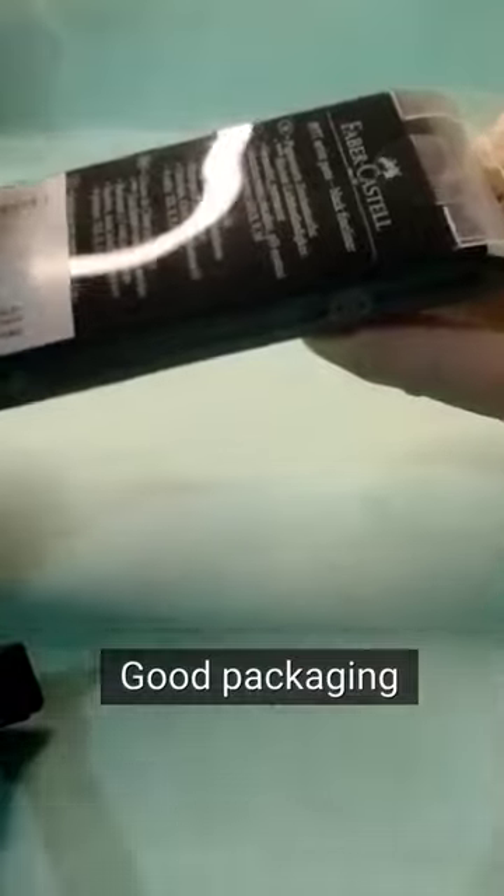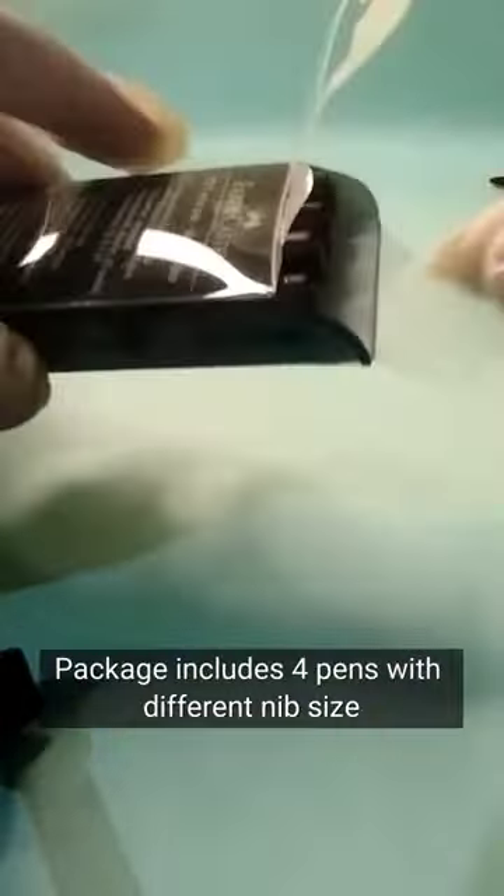Good packaging. The package includes four pens with different nib sizes.